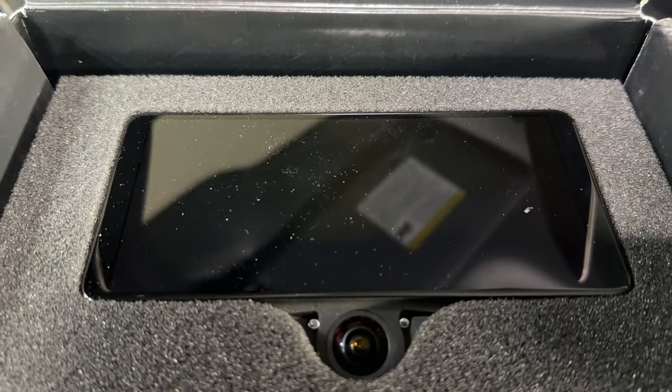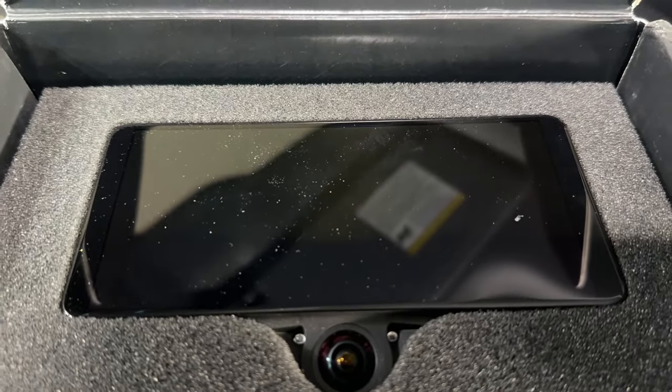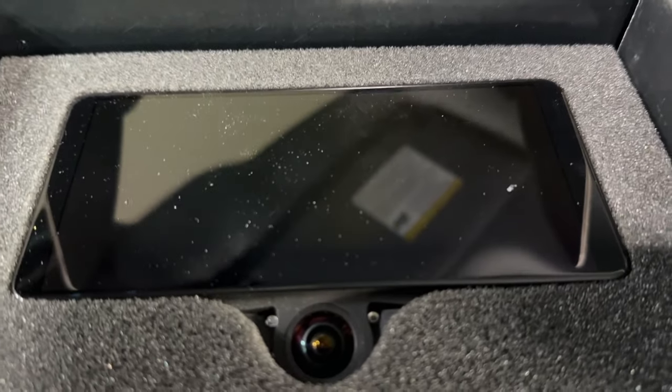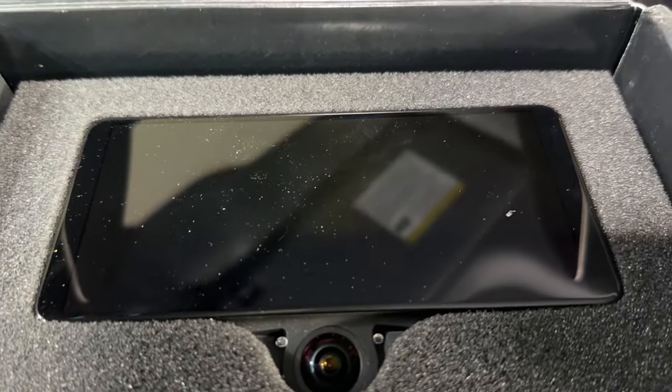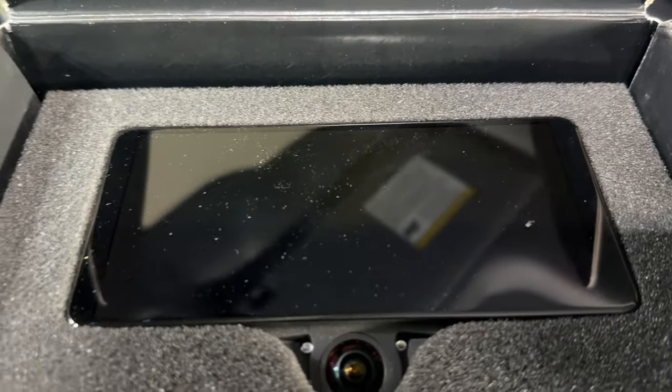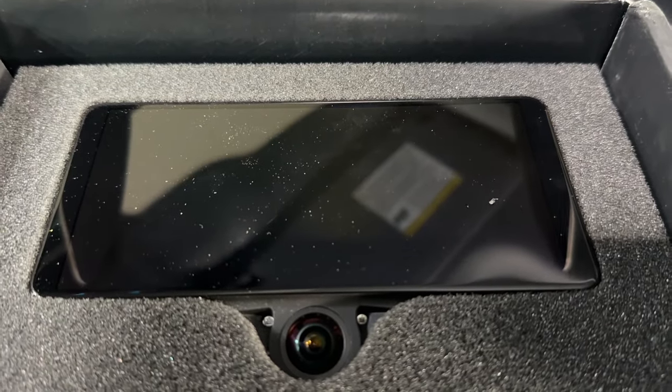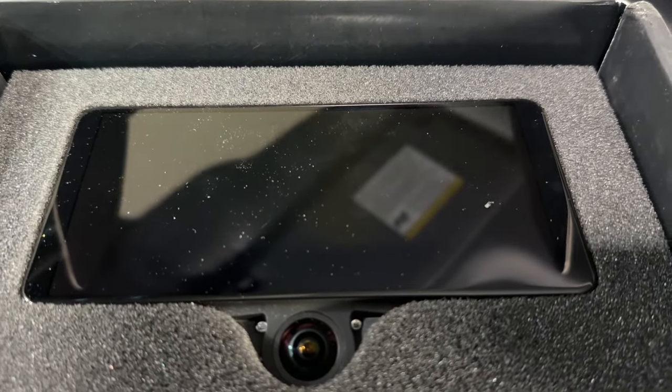I'm going to give a little peek of how we get it installed. Then we'll make a run with Blue Cruise on, and then we'll turn the Open Pilot on and make a run and compare the two. To be honest, I don't expect this to be better than Blue Cruise — possibly even worse right now because it's still in the alpha phase. But we're going to find out.